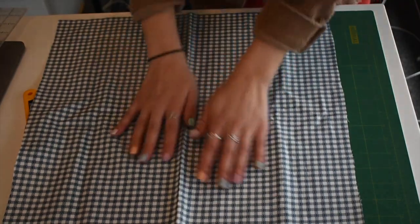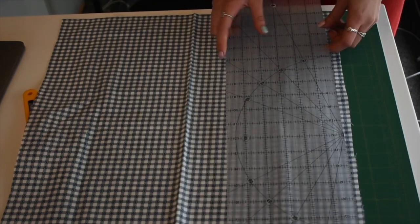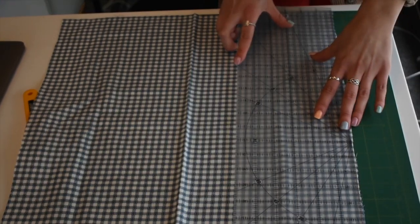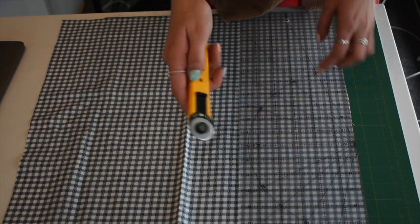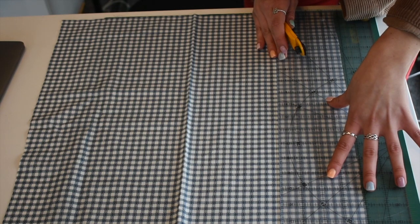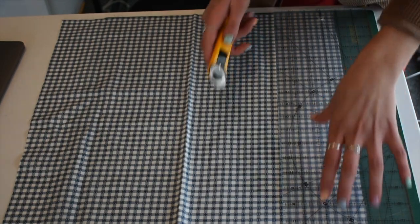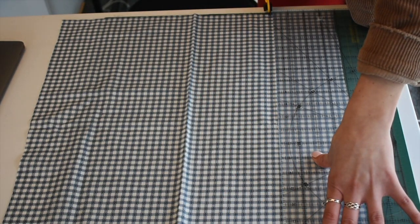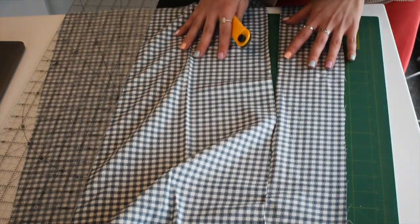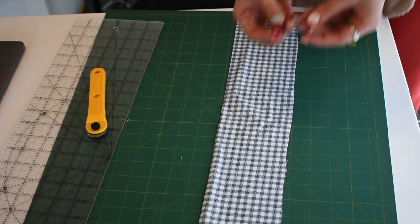First off, we have to lay the fabric flat on a cutting mat, that is if you're going to be using a rotary cutter like I did. If you are using scissors, you don't necessarily have to have a cutting mat, but I recommend it so that you don't ruin your table. Then we're just going to use a ruler to measure out roughly 10 centimeters.